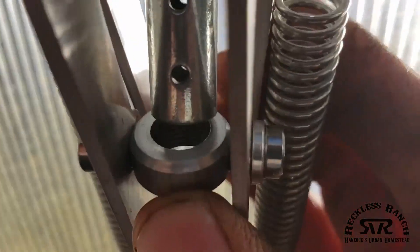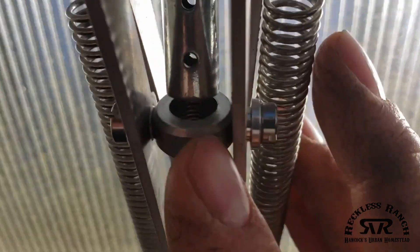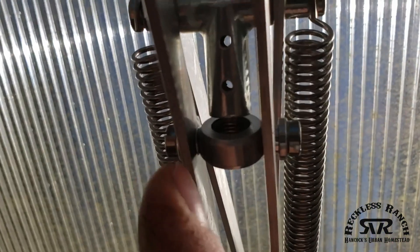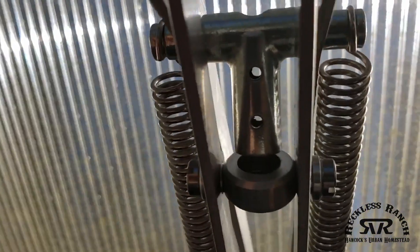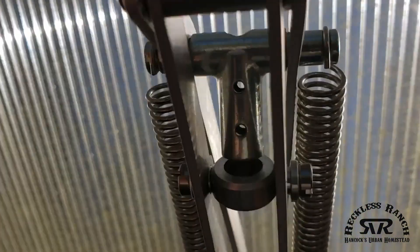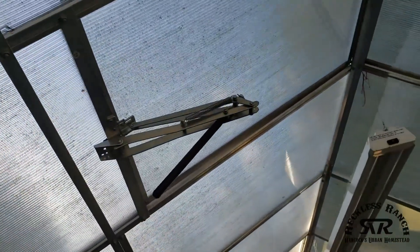The way it works is the compression rod screws into this lower part here — you can see there are little threads — and then there's a pin that goes through one of those two holes to hold it. When it warms up, they push on each other, which opens up the window.